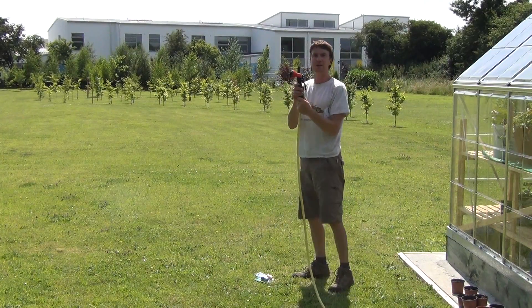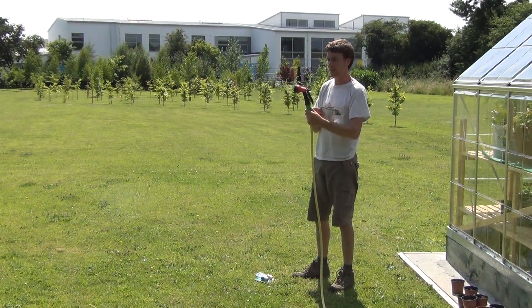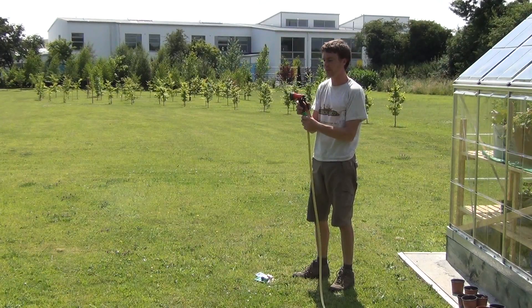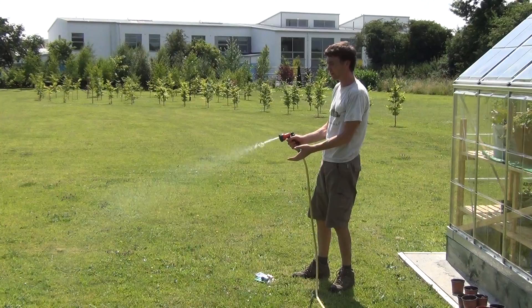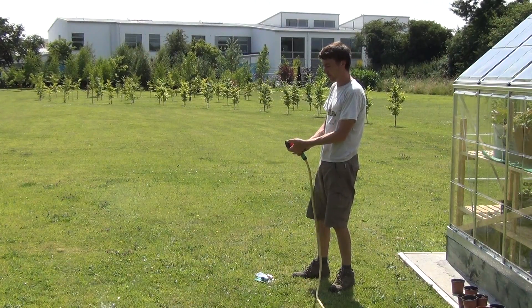The advantage of this spray gun is that it has seven different patterns. You can see now that when we pull the trigger on it, that's what's called flat — but it also has fan and full.